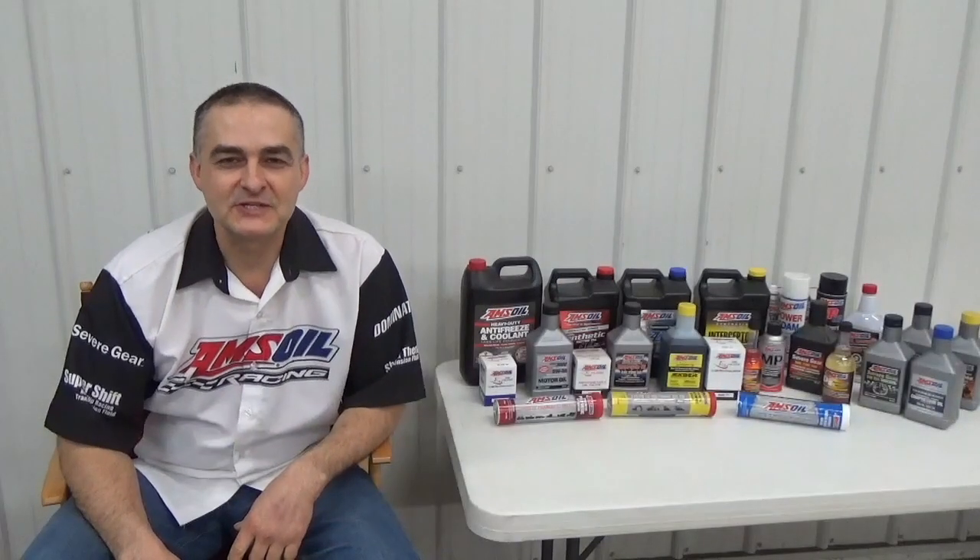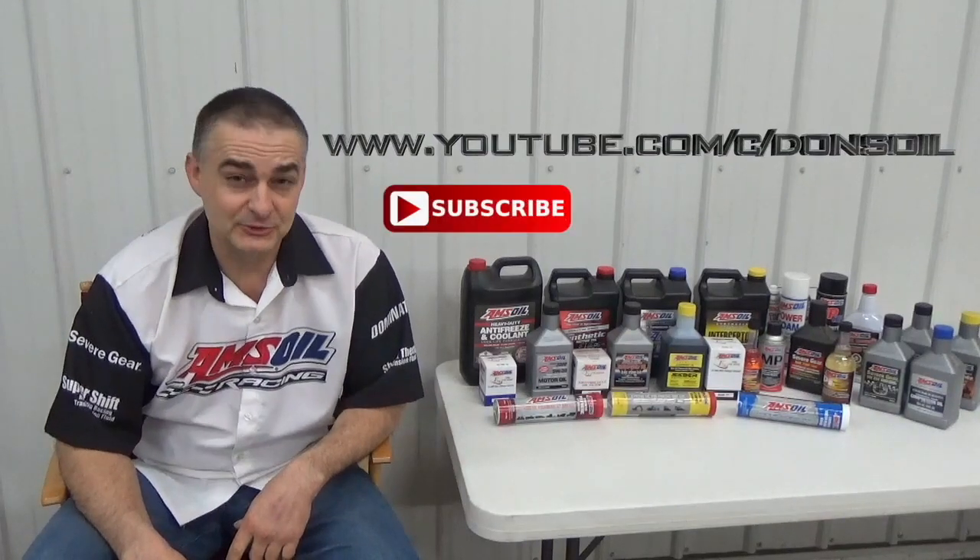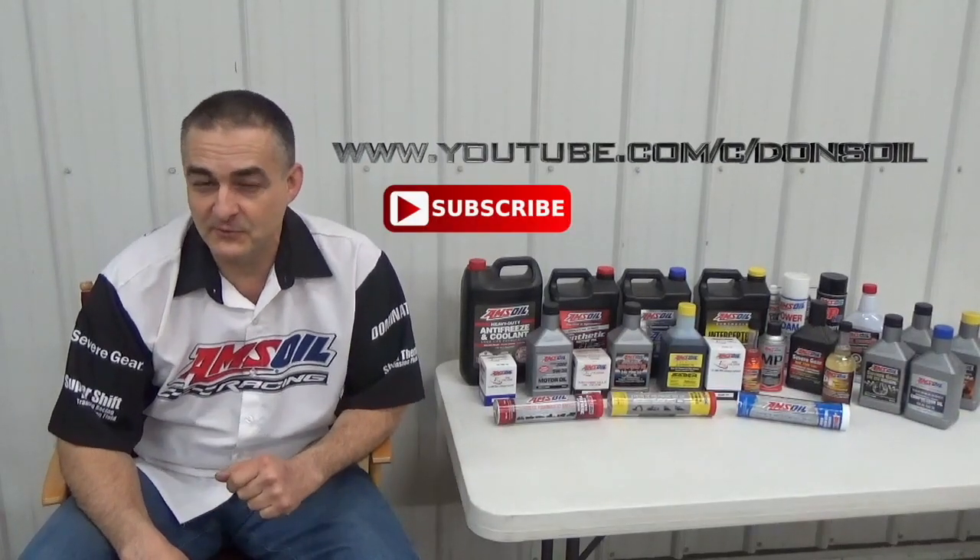That ties in the reason for the TBN — again, it's important. The kits that AMSOIL has include a TBN test. A lot of other test labs — whether Blackstone, Caterpillar, or John Deere — don't include TBN on a regular test kit; you buy it for an extra $10 or $15. The AMSOIL kit already has it. Thank you for watching. Be sure to check out my other videos and subscribe to my channel at youtube.com/c/Donsoil.